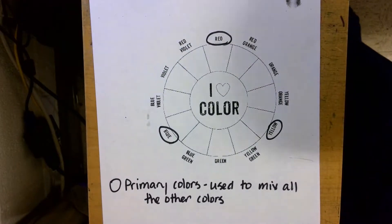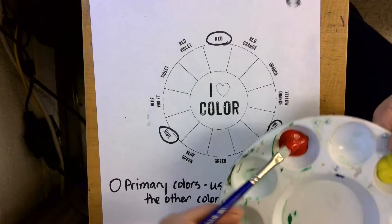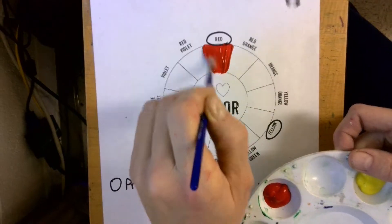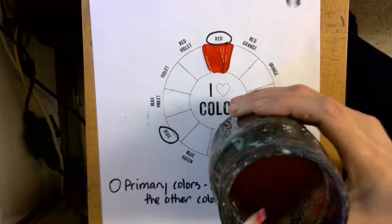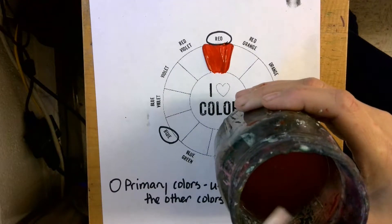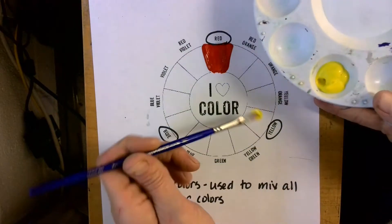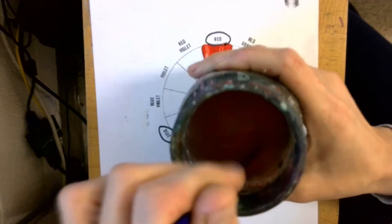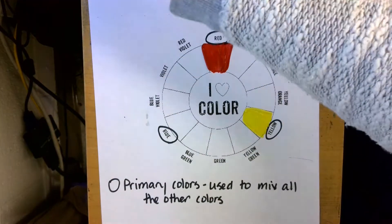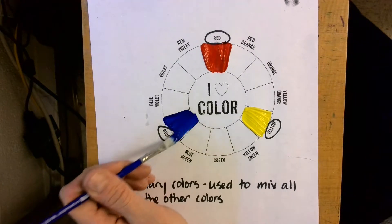I'm going to paint mine as we go along. You can do that, or you can take all the notes and then go back and do the painting later — that is your choice. I'm going to take my brush and paint the color red where it says red. Then I'm going to wash my brush by gently rubbing it on the bottom of the cup and wiping it on the edge. Don't tap it on the side because that will get water all over the place. Then I'm going to paint yellow, wash my brush again. You can use a paper towel to dry off your brush, but it's not necessary. Then I'll do the same thing with blue. These are my primary colors — the only colors on my paint tray — and I'm going to use these three to mix all the other colors.